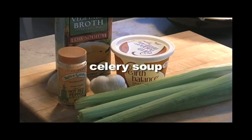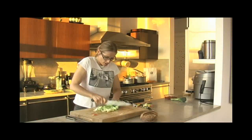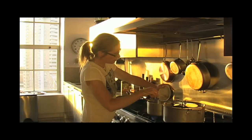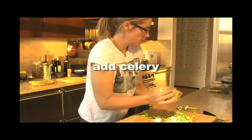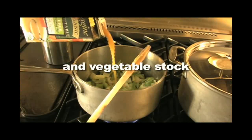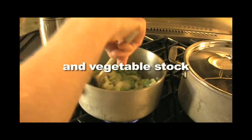Next I'm going to make a celery soup based on my any vegetable soup recipe that's in my cookbook. Melt one to two tablespoons of butter or margarine in a saucepan. Add onions, garlic, red hot pepper flakes, and celery. Add enough vegetable stock to cover.